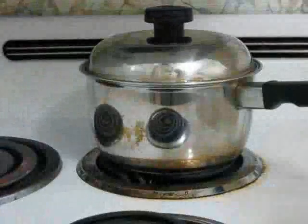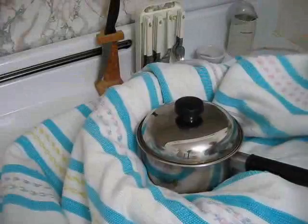When the 10 minutes of simmering are up, turn off the stove, remove the pot, and put it in the insulated container. Make sure it's nice and snug all around, and wrap plenty up over the top too. Don't leave any places where air can easily get in or out. Leave it like that for 50 minutes. After the 50 minutes are up, unwrap it all, and you'll find that your rice is nice and fluffy.